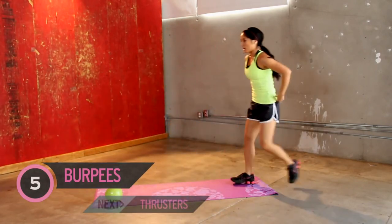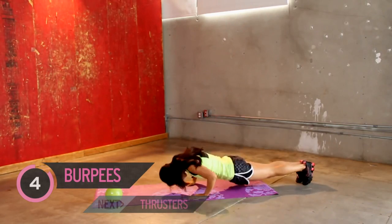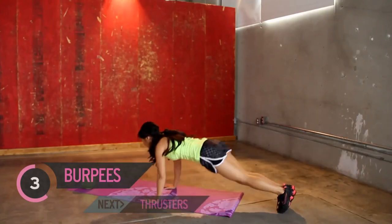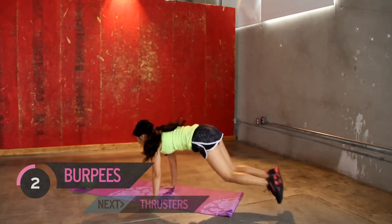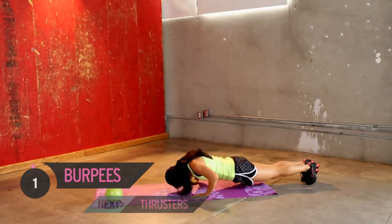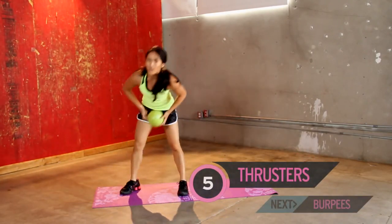Bring it down, back to burpees — heart rates are up. And go. Keep it up. Good job. Step it up, heart rates — we're having a heyday.